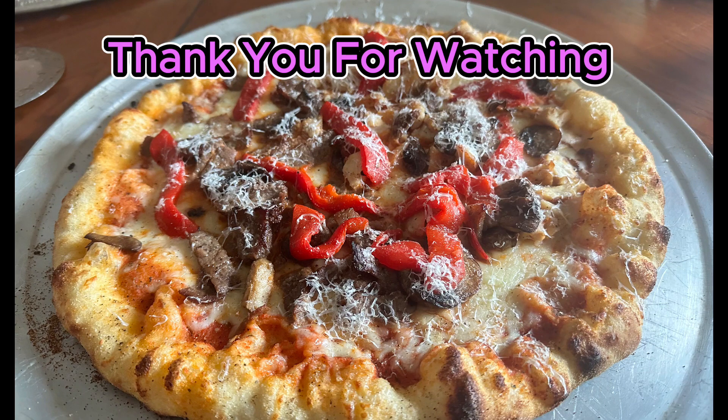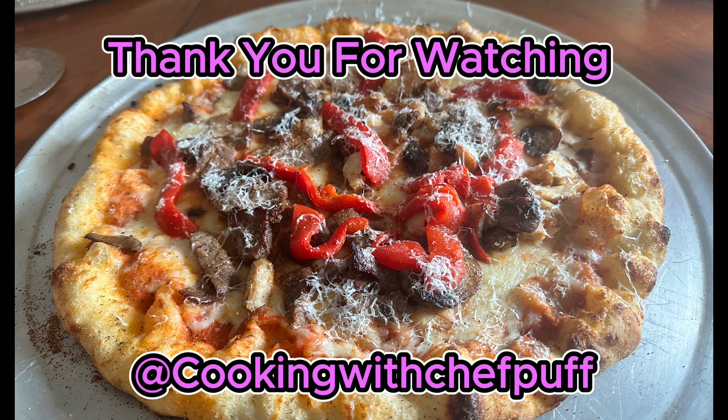I love you hot, I love you cold, I love you new, I love you old. I love you thin, I love you thick, I love you any way you tick. Pizza, pizza, I love you so. You're the best food I know. With your tomato sauce and your gooey cheese, you're the food that brings me to my knees. I love you hot, I love you cold, I love you new, I love you old. I love you thin. I love you any way you tick. I love you.